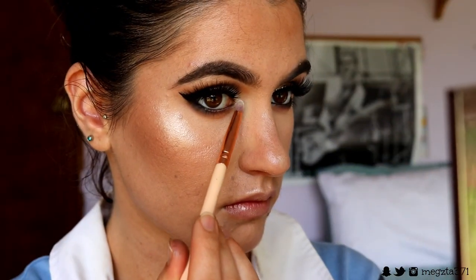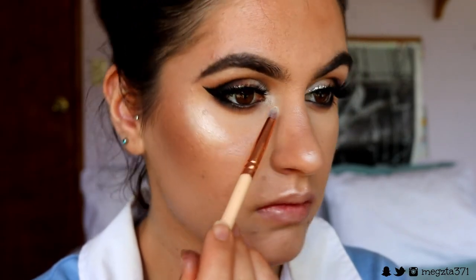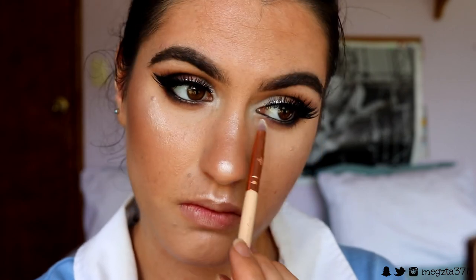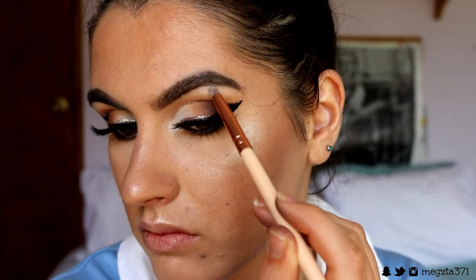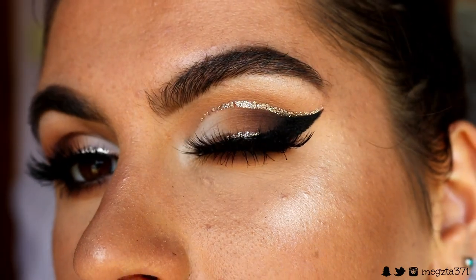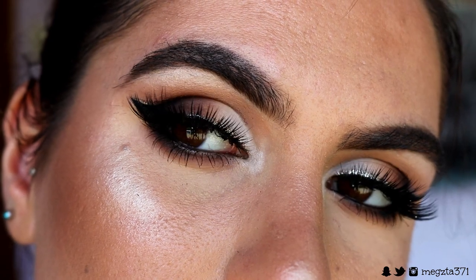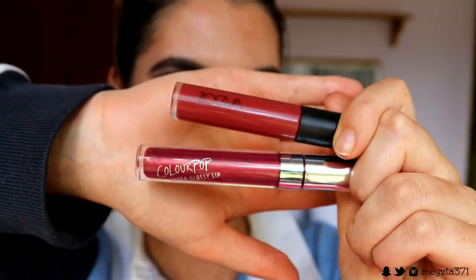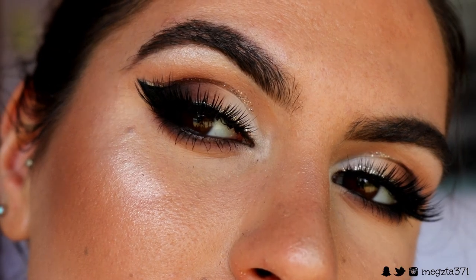Next for my inner corner and brow bone highlight, I'm taking Ice Queen — it's got a bit of a sheen to it, not quite a shimmer. I'm placing this on my inner corners, the very inner points, on the bottom tear duct area of the lash line, and also on my brow bone for a brow bone highlight. Then I place on some bottom lash mascara to finish off the eye look. I really love how it turned out — I pushed myself out of my comfort zone and I'm really proud of it. Make sure you let me know what you think!